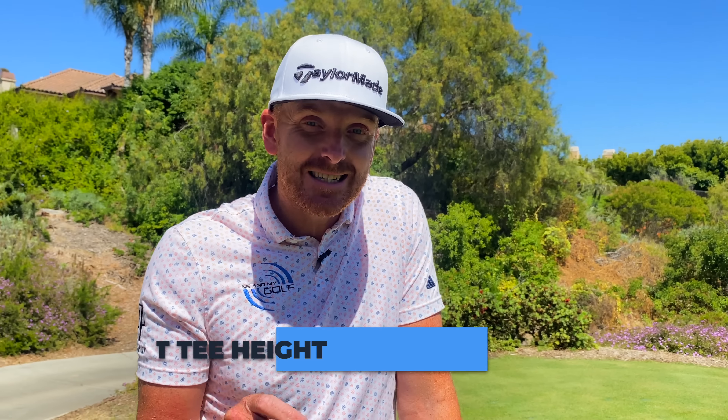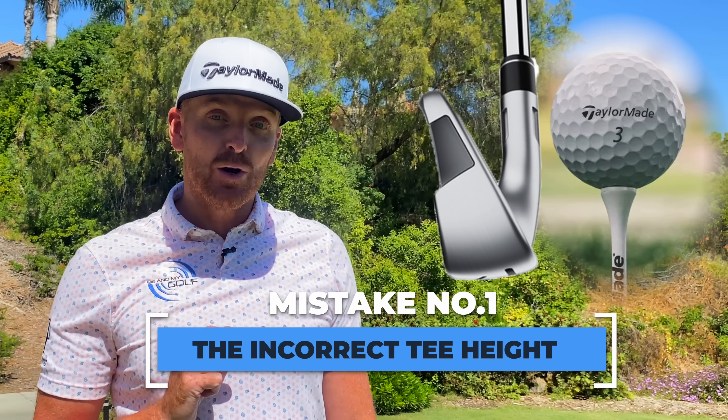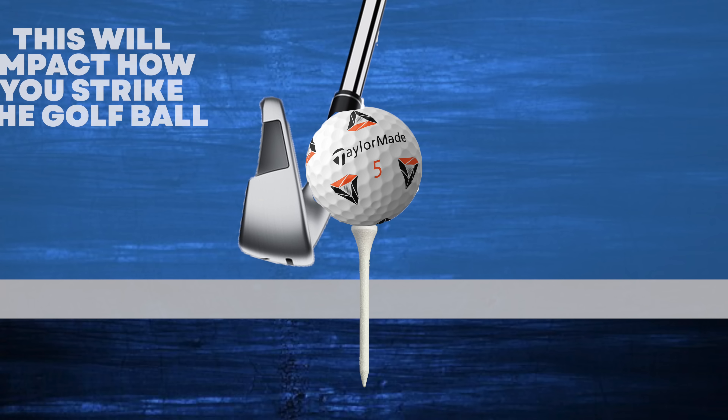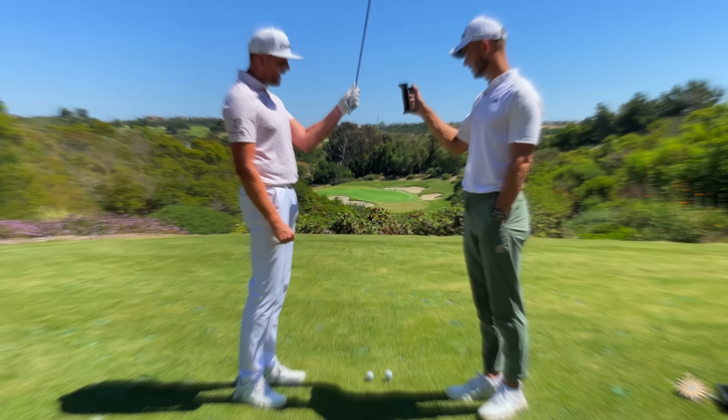Tip number one, and probably the biggest mistake we see on par threes, is the incorrect tee height. Teeing it too high on a par three kind of makes sense — let's tee the ball nice and high so we can hit it high in the air. But the problem is when you tee it too high you'll hit the ball too high on the face. Ideally you want to hit it between the second and the fourth groove on the club face — that way ball speed will be really good and it'll go the distance you want.